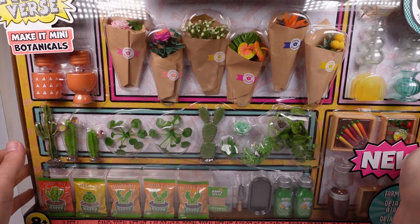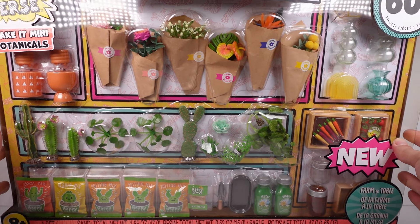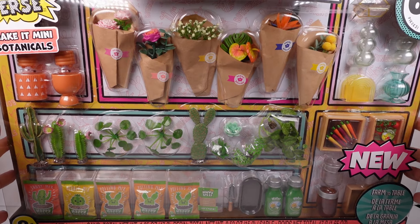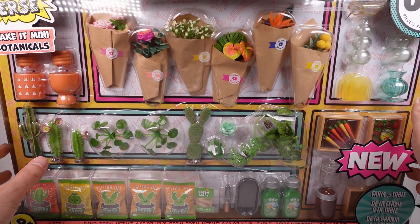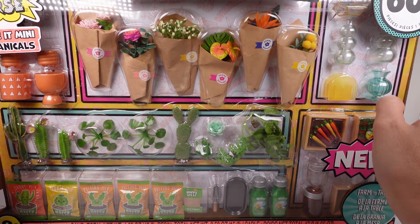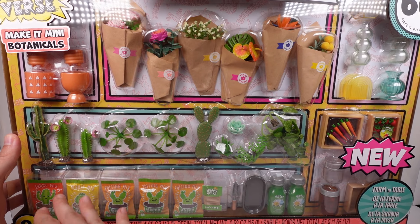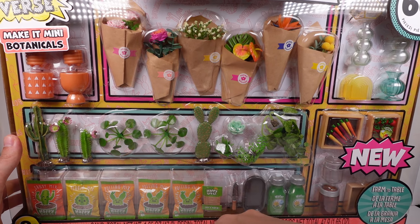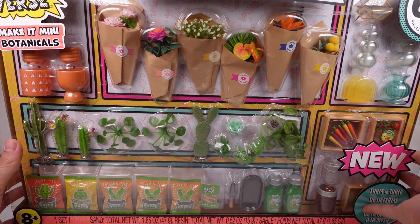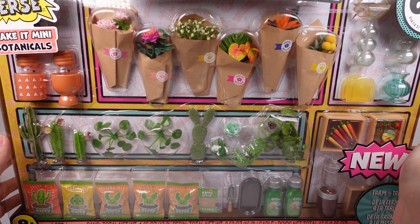Hi everyone, it's Tiffany! I am here with the Miniverse Make It Mini Botanicals Farm to Table pack. It does flowers, farm, and plants — there are 60-plus pieces inside. This is my kind of set! We have pots, bouquets of flowers, filler, vases, farm stuff like strawberries and carrots, dirt in a box, plants, potting soil, sandy soil, pebble soil, twine, and water. I am beyond excited for this pack!